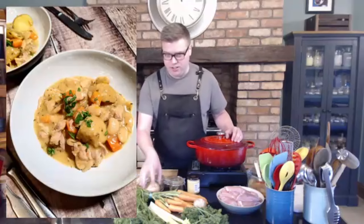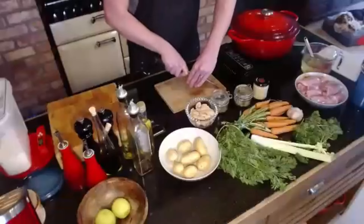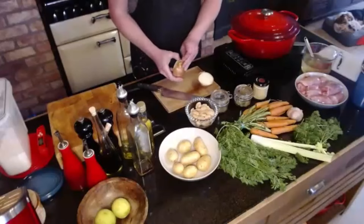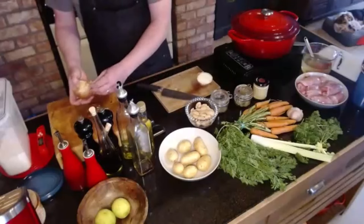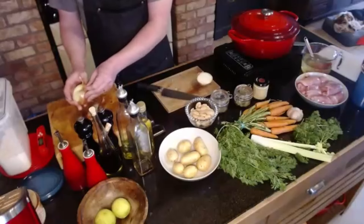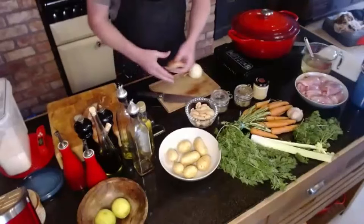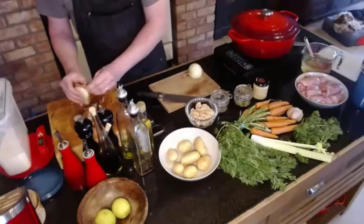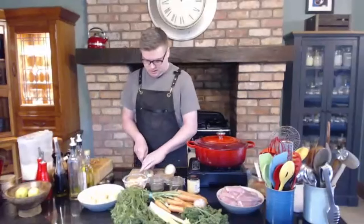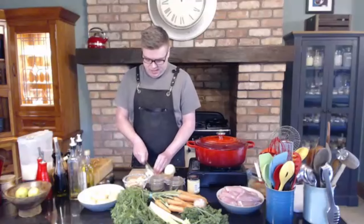We'll start with an onion — just simply cut this, chop it up. We just cut it in half and peel it. This is the kind of dish to do when it's miserable outside; have this on the hob, it'll fill your house with lovely smells, just comfort food, which is what you want with this type of weather. If you can, always try to follow the lines of the onion itself — it cuts better.